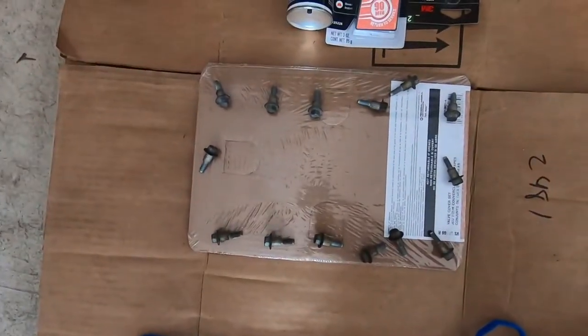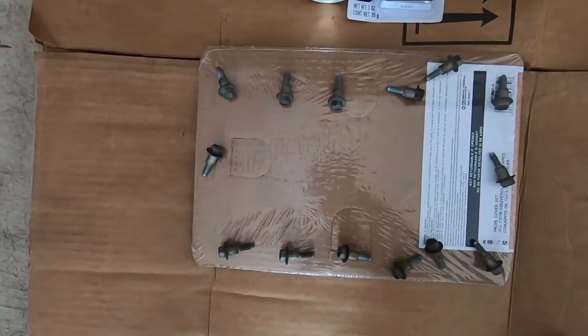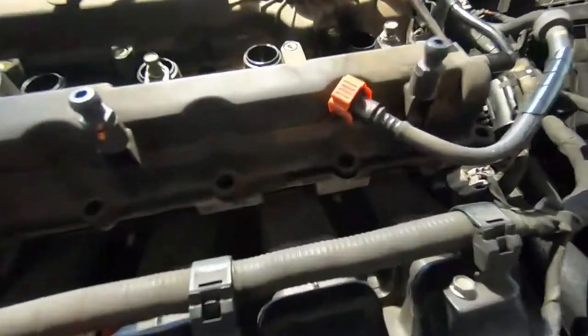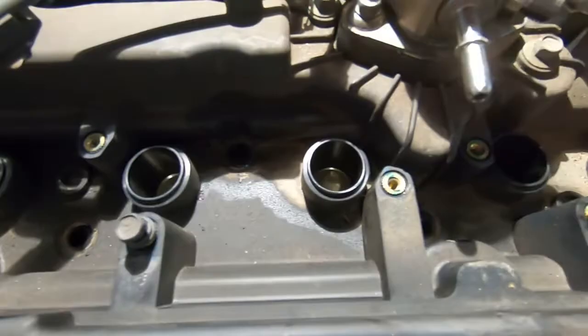We've got all of our 10mm valve cover bolts out, laid out in order on that packaging. The valve cover is pretty much disassembled.